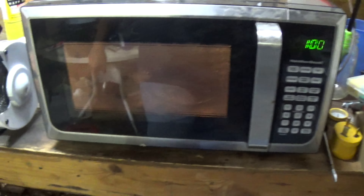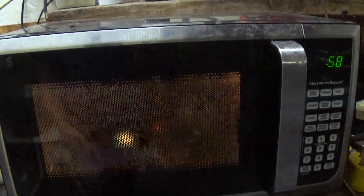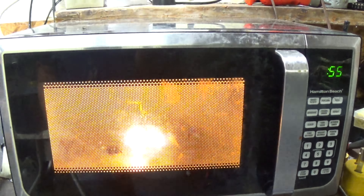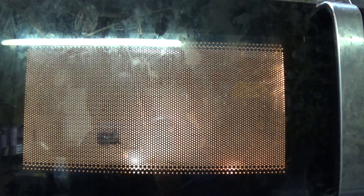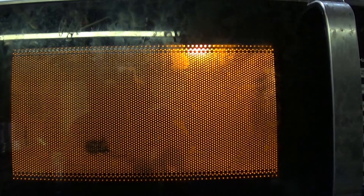Let's set it on there for a minute. Oh, that's cool. All the plasma coming off of that. That is super cool. It's like there's a plasma ball or something just floating around up there. Just like that. That is awesome.